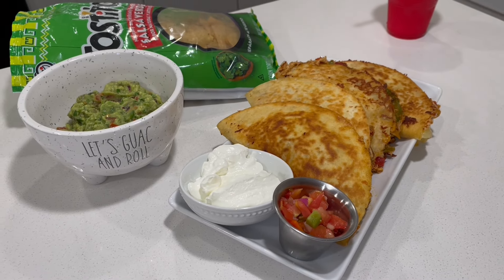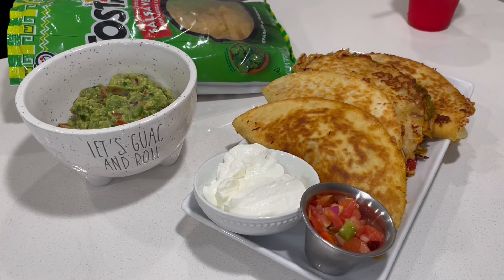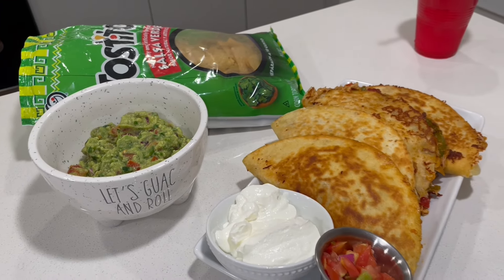Okay guys, here is my final product — it looks so good! I got this cute little bowl from Ross that says 'Let's Guac and Roll.' The guac is so good — I've already cracked open a bag of chips to go with it.